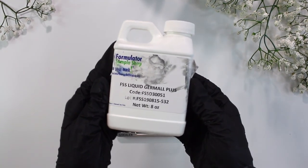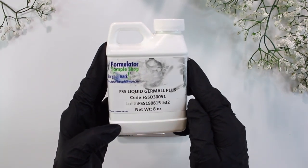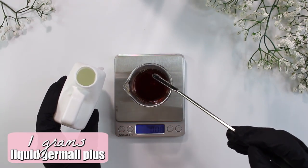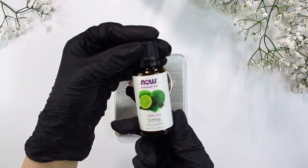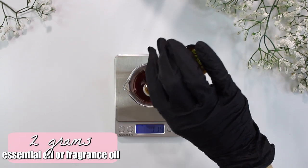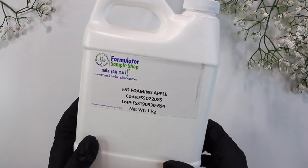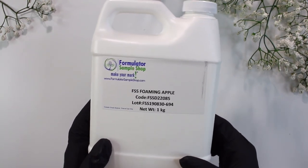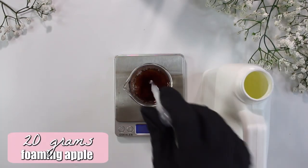Now we're moving on to our preservative, Liquid Dermal Plus. All you need is about 1 gram of the Liquid Dermal Plus to help preserve your product. Then I'm going to be adding in some lime essential oil — 2 grams to be exact, because I'm obsessed with the scent of lime. You can use whatever essential oil or fragrance oil you would like. And then lastly, I'm going to be adding in some foaming apple. Foaming apple is a very mild anionic surfactant that is actually great for dry hair types because it's not really harsh, so it's not really going to strip your hair. I added in 20 grams of the foaming apple.